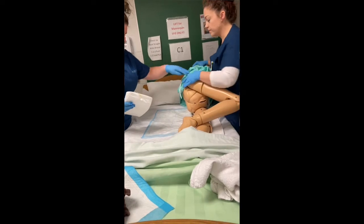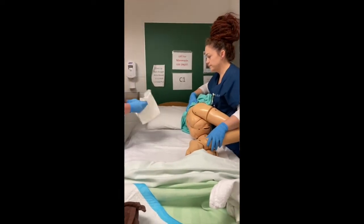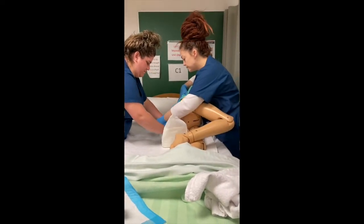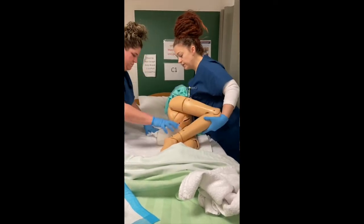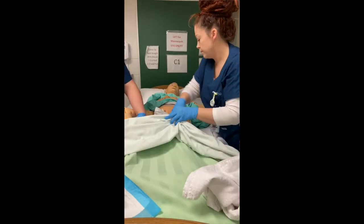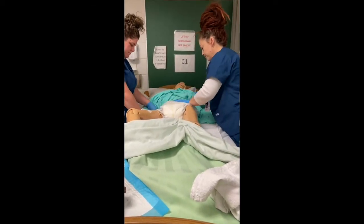We then work together to mobilize the patient to Sims position so that we can remove the soiled blue soaker pad and place a clean brief under the patient. We restore the patient to supine position to finish fastening the brief, making sure that the legs and waist are fitting properly.